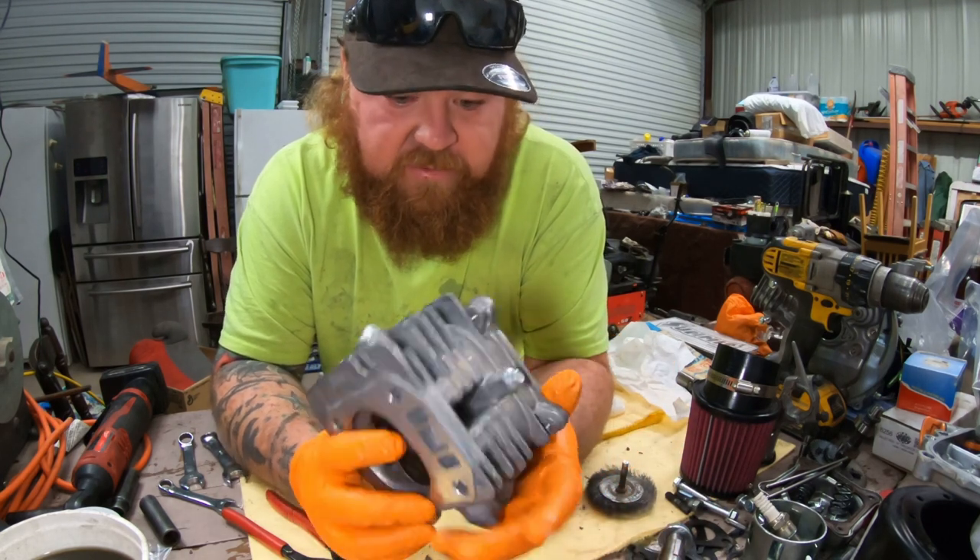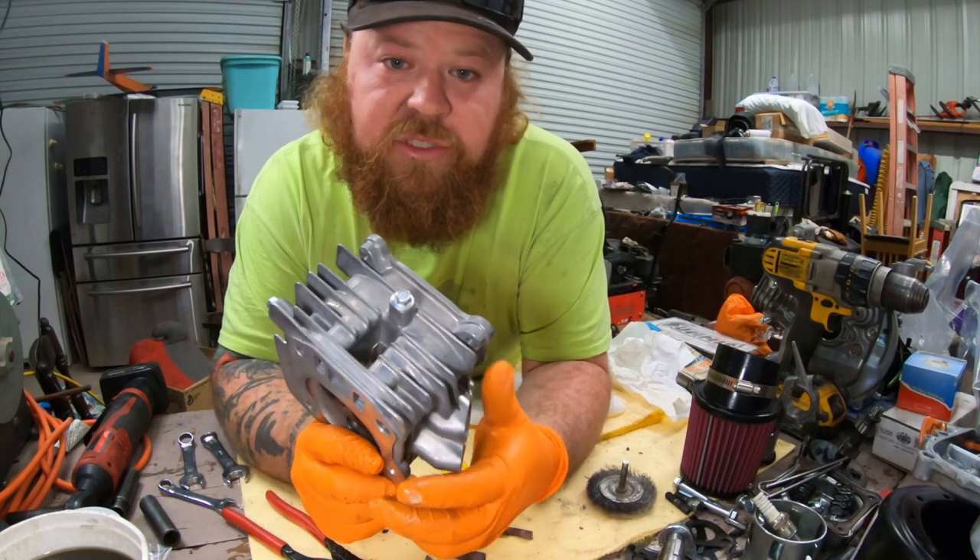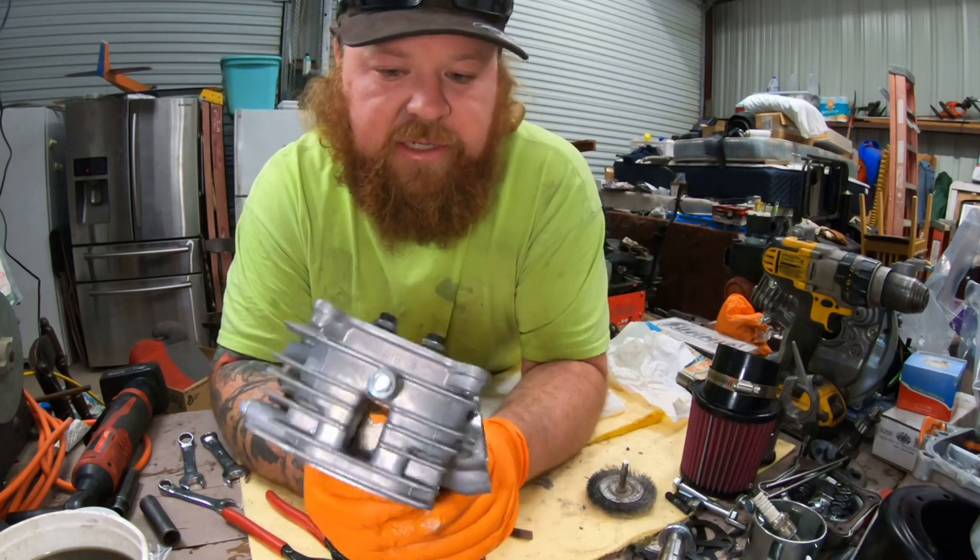And then you officially have a port and polished head with 22 pound valve springs.